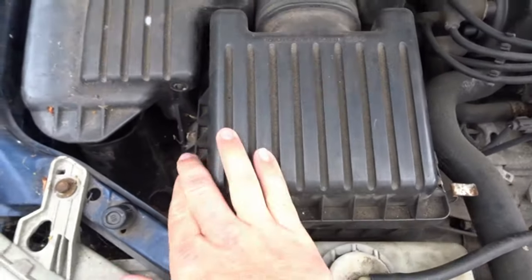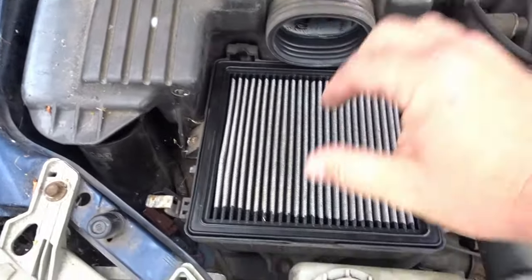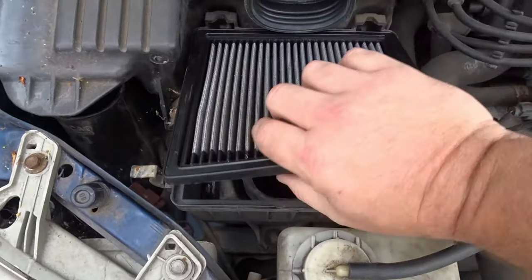On this old Honda Civic, nice and easy. Two clips, take that off and then take the air filter out.